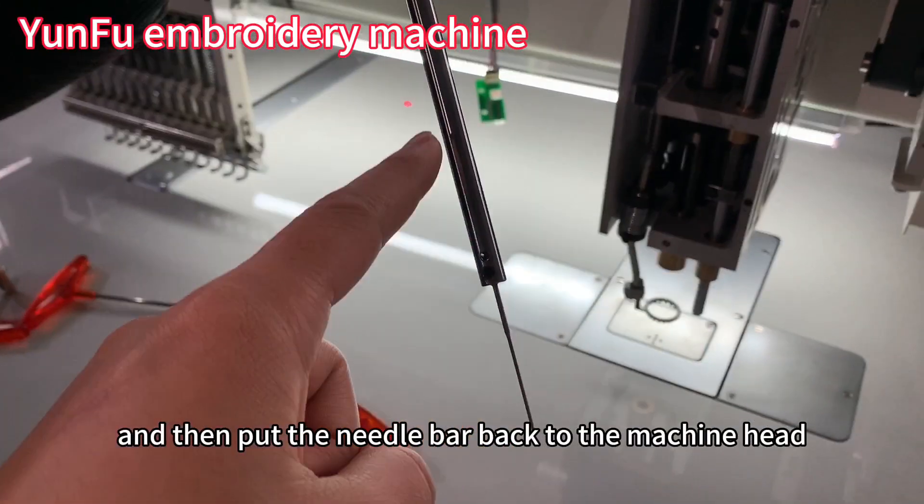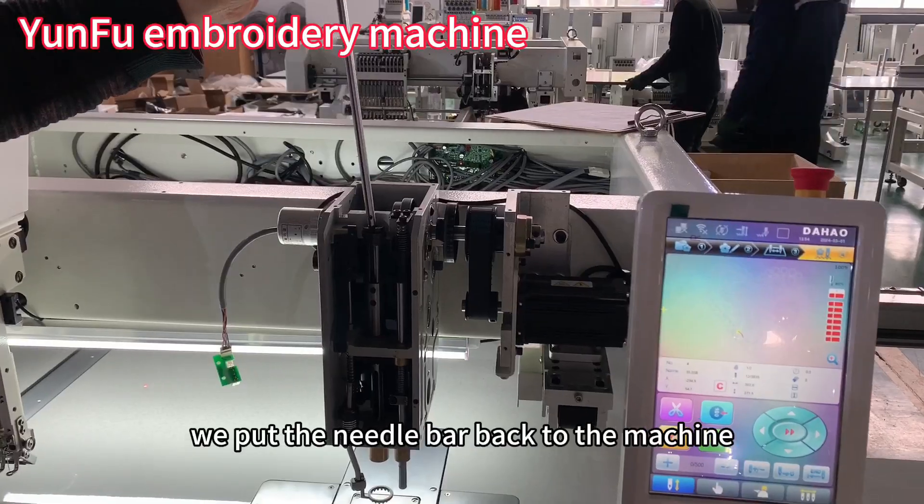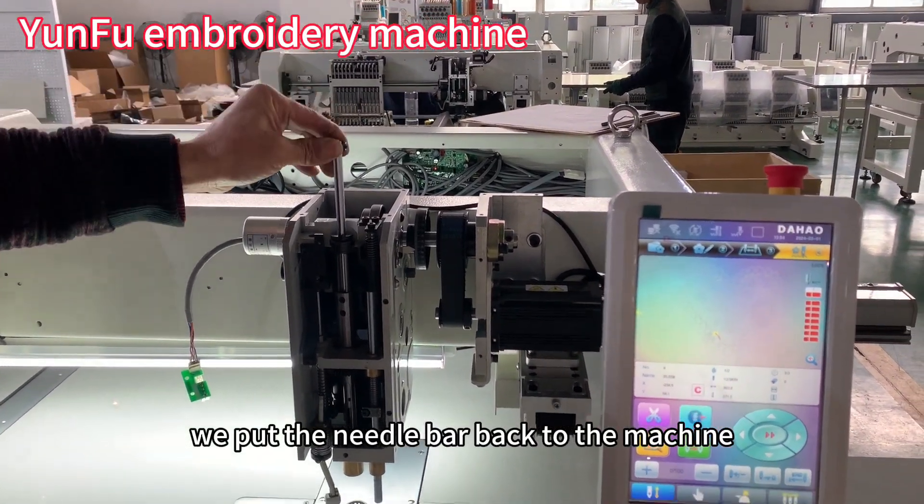Then put the needle bar back to the machine head. We put the needle bar back to the machine.